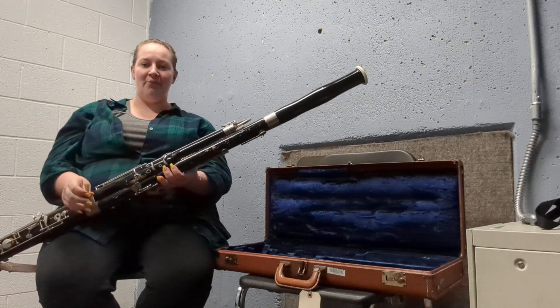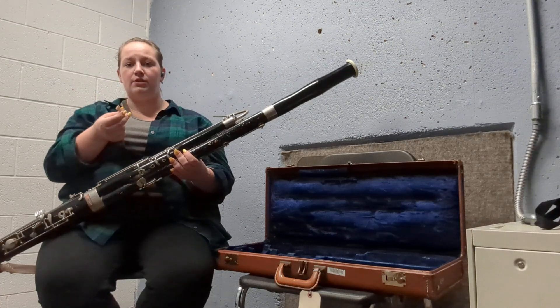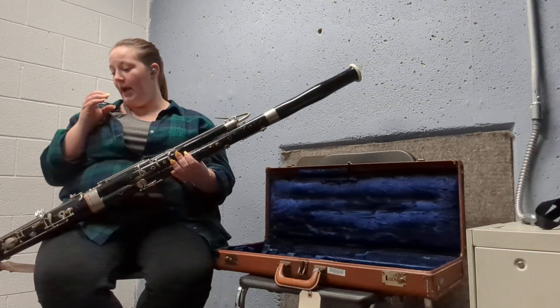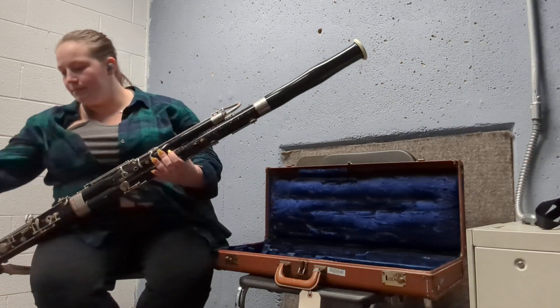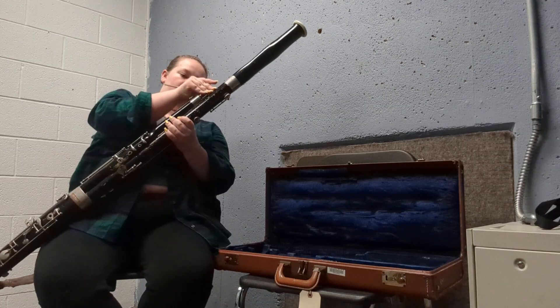To put this away, you want the reed airing out — I keep it in a pill bottle with holes in it so it'll ventilate. Let that dry. Then you're going to start by taking the crook out.